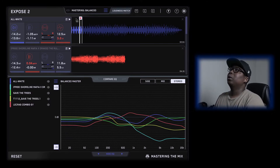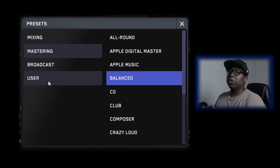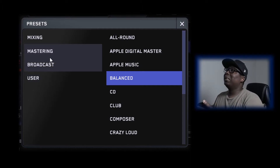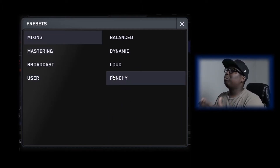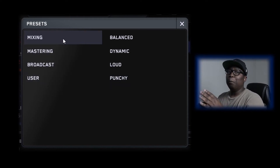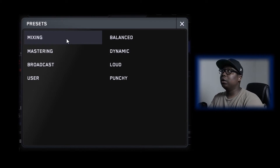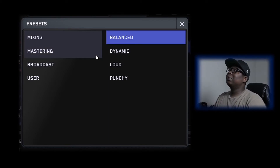Before we start playing her music, I want to show you exactly what Expose 2 can do for you. These are presets for mixing, mastering, broadcast, and user — where you can create your own preset. For mixing it comes with balance, dynamic, loud, and punchy. So when you mix your music, you put it under mixing and choose whatever you'd like to check — whether your music is well balanced, your dynamics are hitting good, it's loud enough, or has a lot of punchiness. I have it on balance.